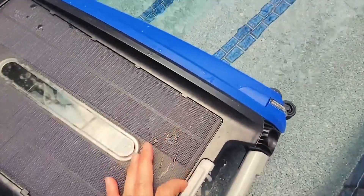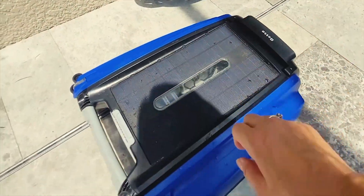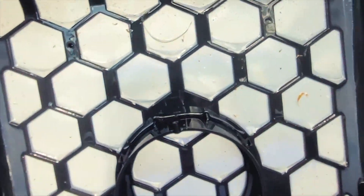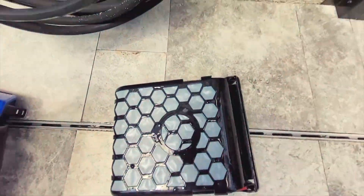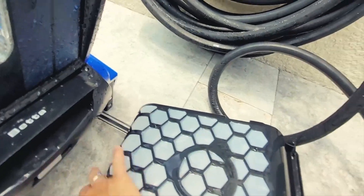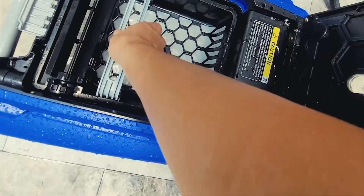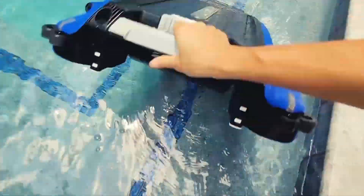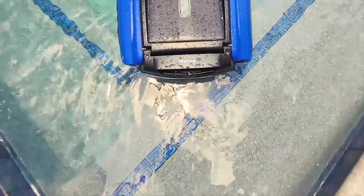All you do is release this lever and remove the basket. You always pull it leveled out - release this lever and remove this. You can see all the fine dirt and debris it's picking up. Then I flip it upside down and rinse it off. Take a peek - it's really easy to clean. I gently put the basket back in, close it, pick it up, put it back in the water, turn it back on, and off it goes.